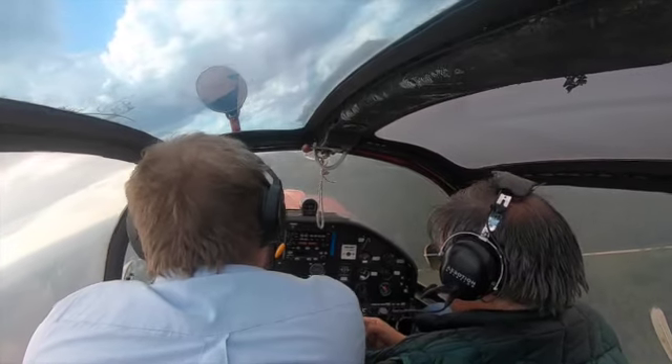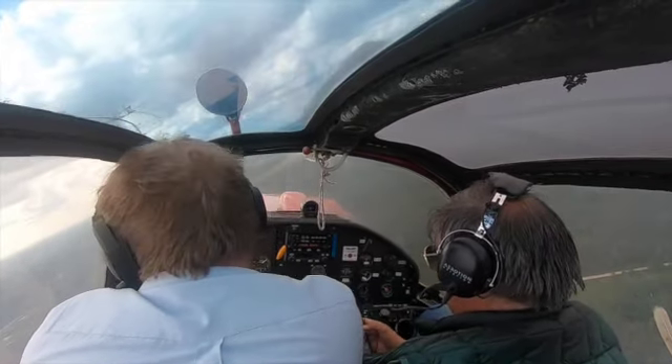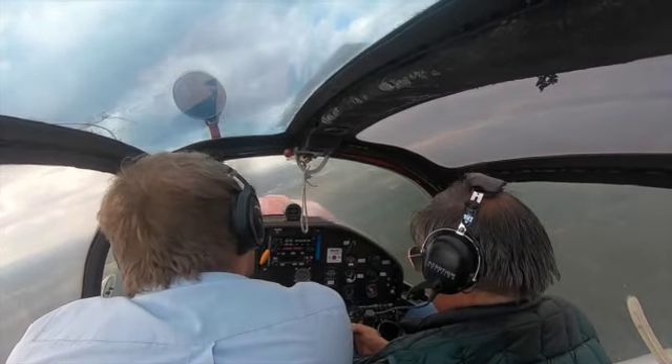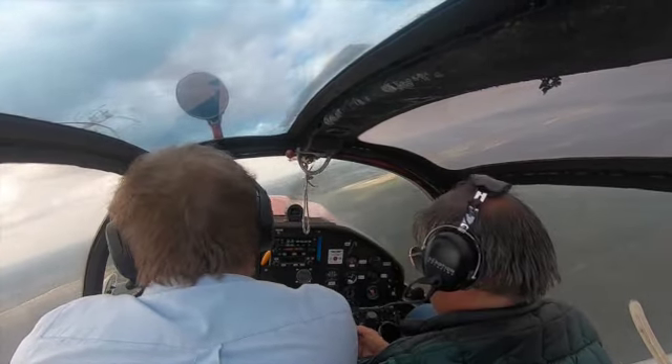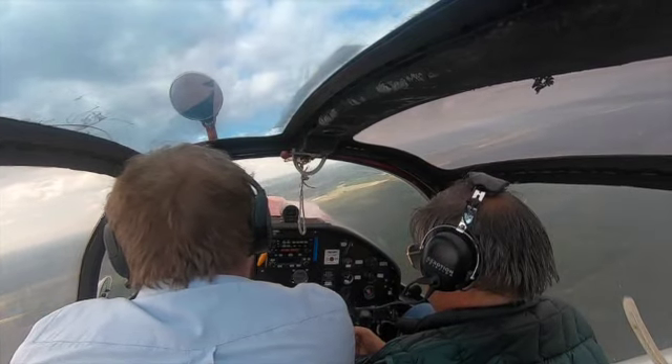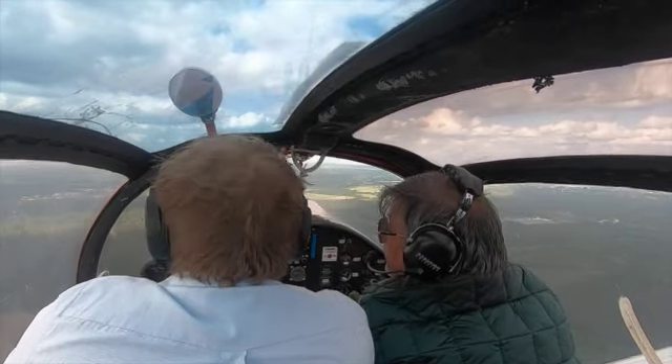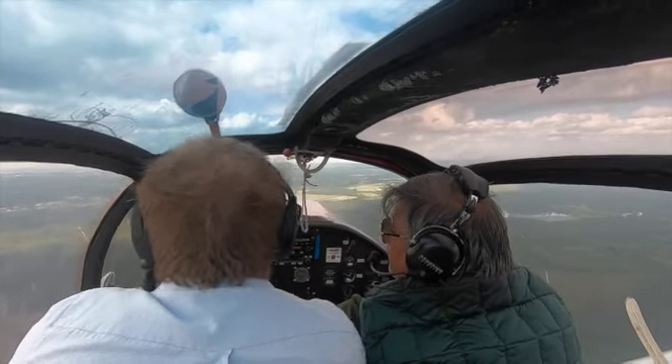These Socatas have great visibility — you tend to sit up in the cabin and as you can see we've got a panoramic view. You can see the wing mirror, which is used for when we do glider towing in these aircraft. This aircraft has been used for glider towing and in the summer months it goes off banner towing along the Spanish coast.